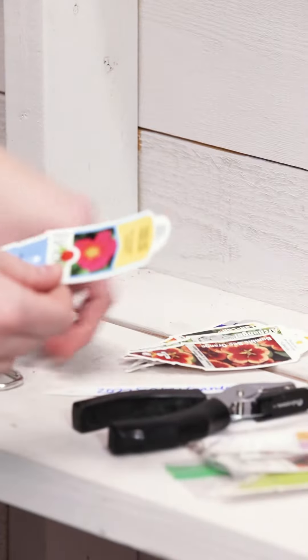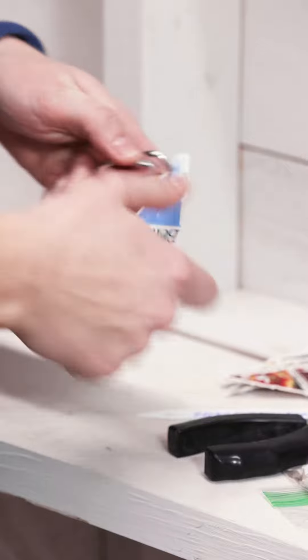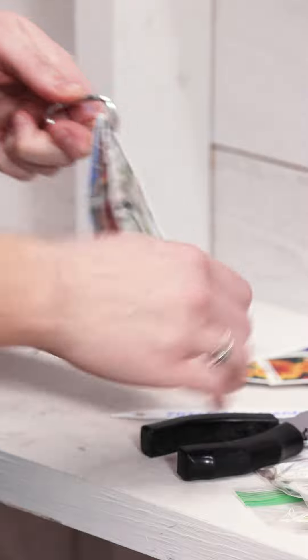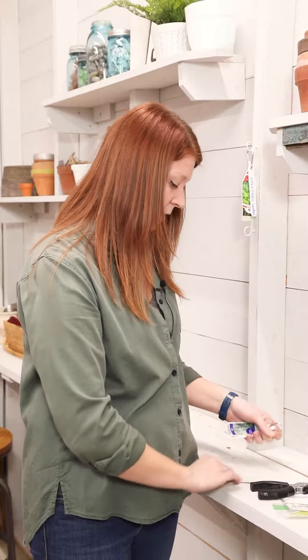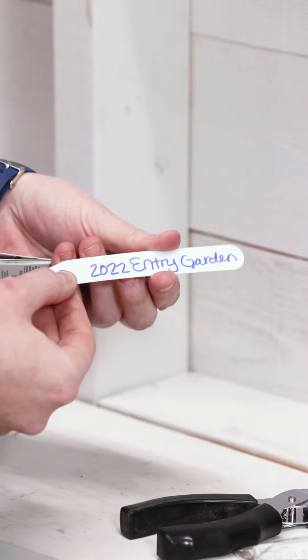I've got a few already done up here. You're basically just going to load those onto the carabiner — it's pretty slick. And then I've also gone ahead and made a simple label to indicate where these plants are located in my garden. I went ahead and threw a year on there as well, just to be extra clear for myself.